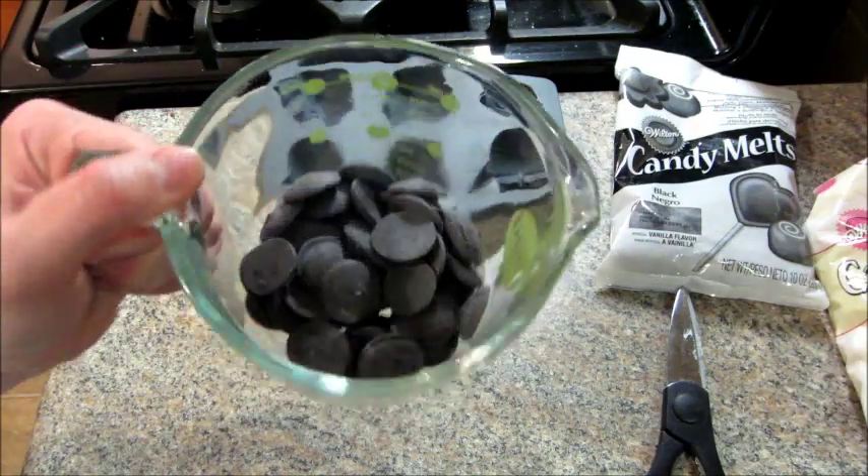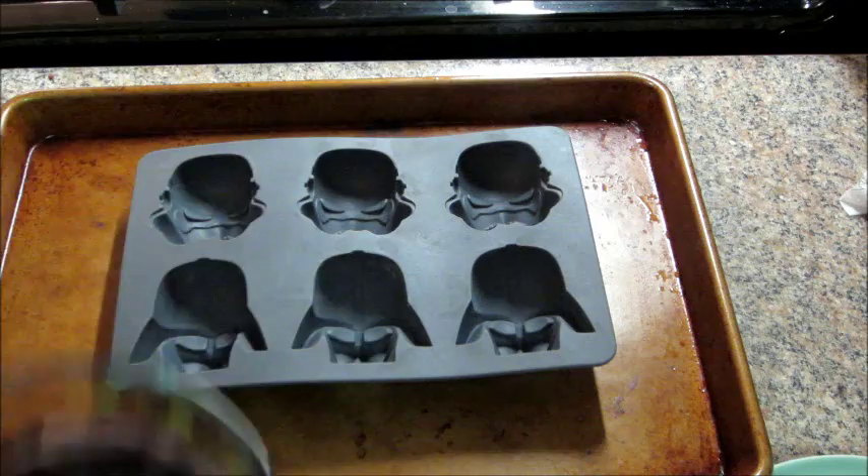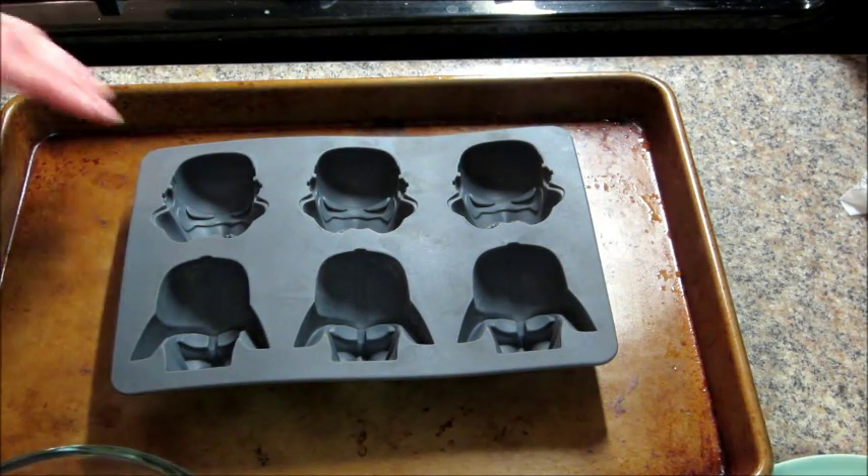You just want to follow the instructions when melting those on the bag. I just do like 30-second increments and keep stirring it until it's fully melted.